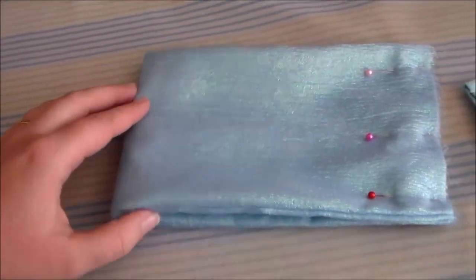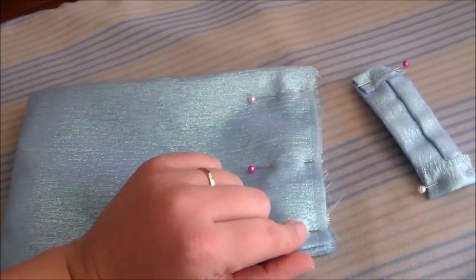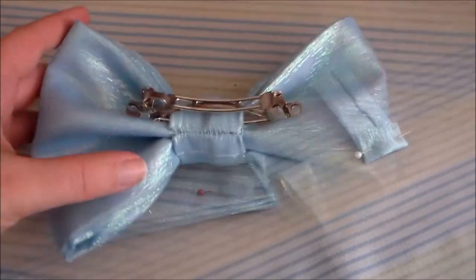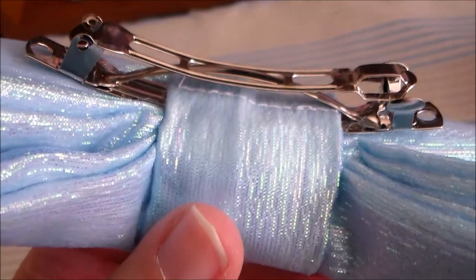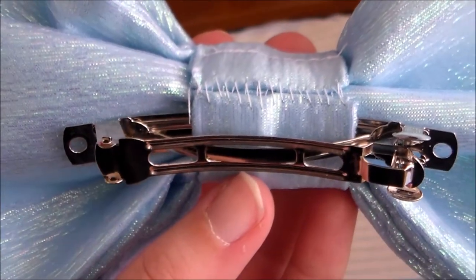Then take the base bow piece, fold it in half, and sew it together along the side. I'm also going to add a little bit of zigzag stitching along the edge to keep the edges from fraying. Wrap the knot piece around the center of the bow and hand sew it closed. As I was wrapping it around I also inserted it through the bottom of a barrette so that the bow can be attached to the wig.